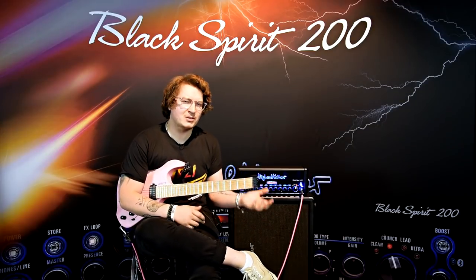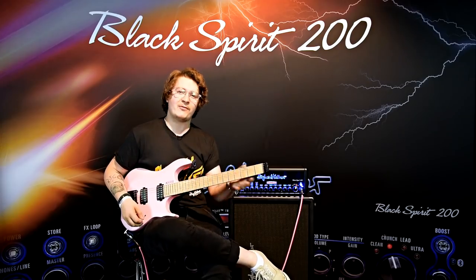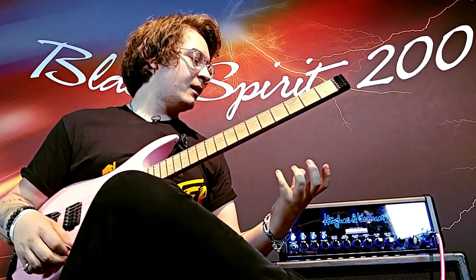I already set the amp up to a sound that I would kind of use all the time really. It's kind of that specific, creamy, big, thick, mid-range forward sound — exactly how I like my lead tones to be.